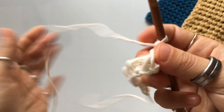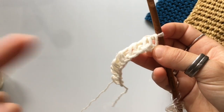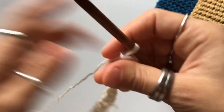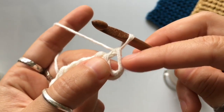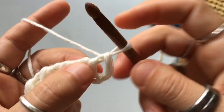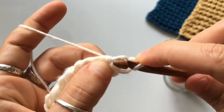Let's get started with row number one. The foundation row and row number one are the same as what we did last week for the blue square. You're going to skip the first vertical stitch — you already have it on your hook — and crochet into the chain space between the first and second vertical stitch. Insert your hook into the stitch, yarn over and pull up a loop.